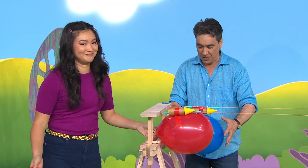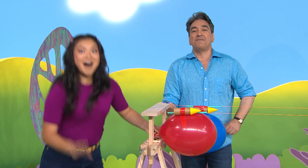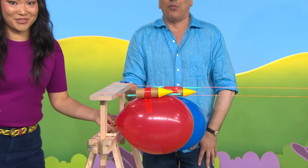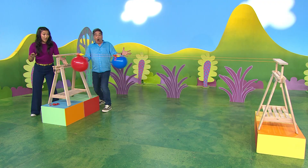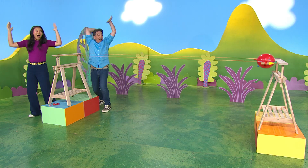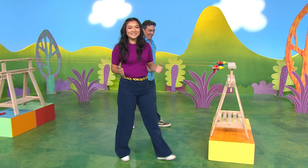Oh yes, yes, yes! Of course! Alright, here we go. Ready to count down, all together? Five, four, three, two, one, zero — blast off! Yeah! Hooray! Wow! It worked. That was amazing.